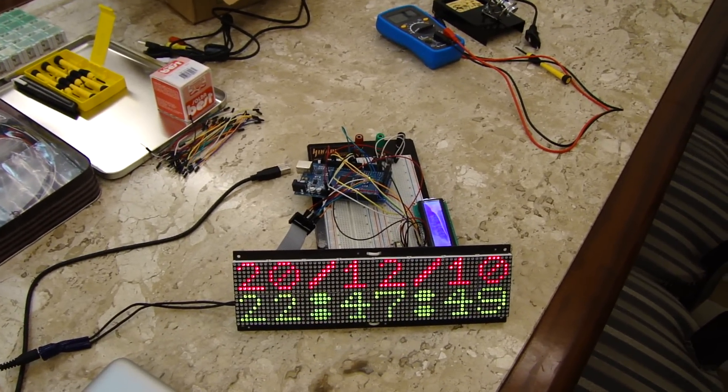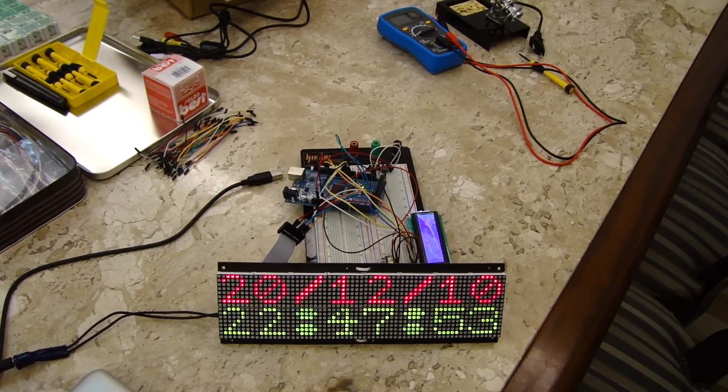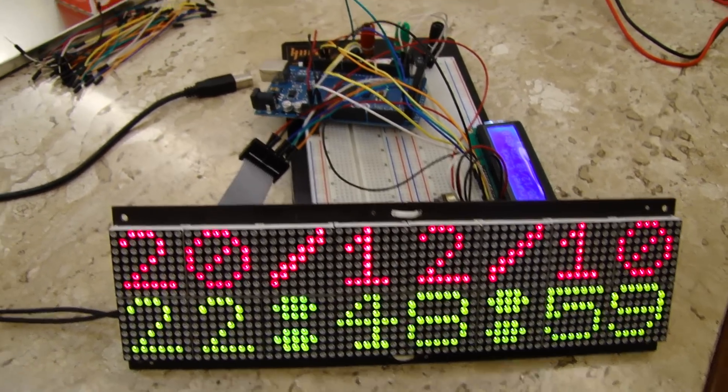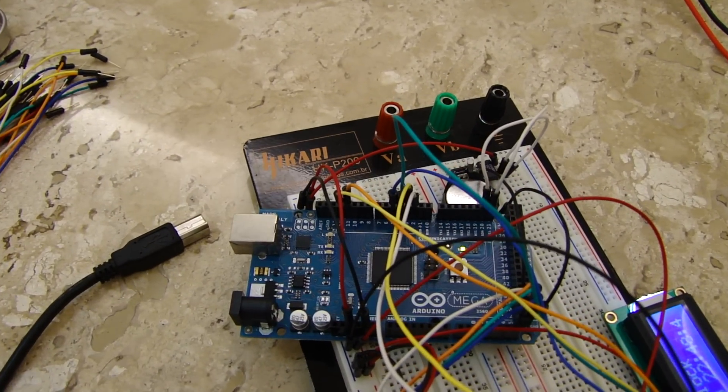And now it's showing the Brasilia official time. It's a great display, and I am using an Arduino Mega 2560.